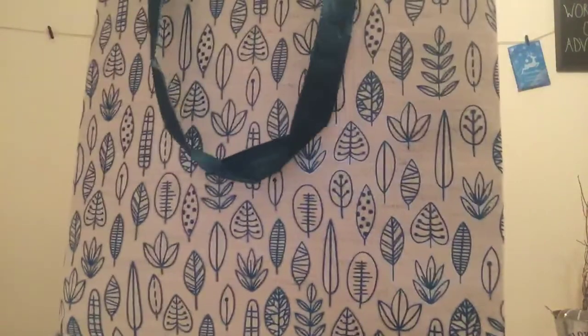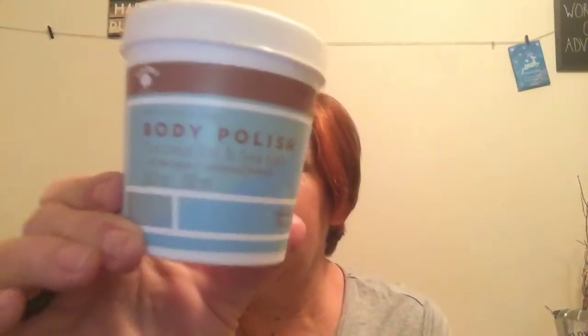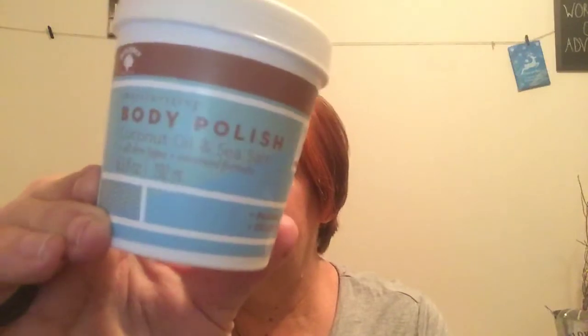First, I picked up this bag — I just love the new designs they're coming out with. That's the one I chose this trip. I picked up Body Polish by Bolero, the coconut oil and sea salt, and it's 6.5 fluid ounces. You can smell this right through the foil when you open it up, and it does smell very coconutty. It smells really good. I can't wait to use it.